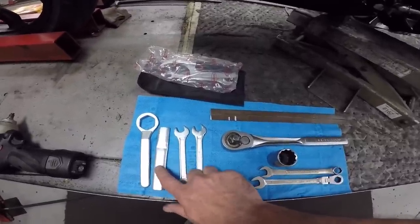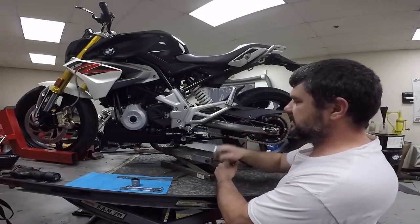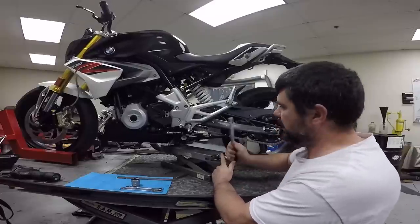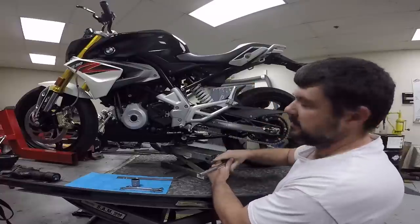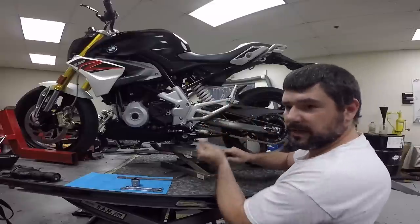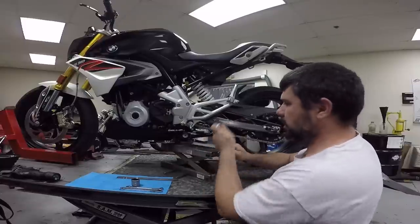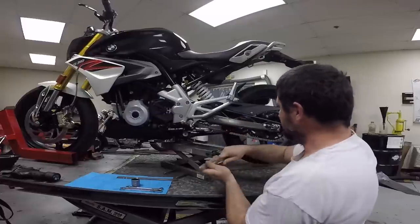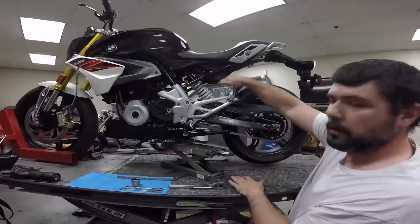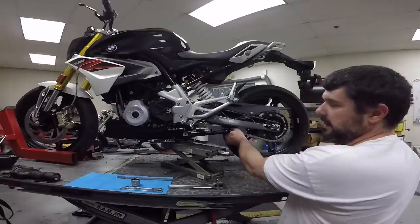When I showed you guys unloaded suspension, I had the bike on its side stand, because most of the time that's how you'll unload the bike. Another way to do it is if you have a motorcycle stand or some type of secure front wheel chalk, you can jack the bike up and get all the load off the shock — that's all unloading the suspension means. That's when you can actually check your tension.